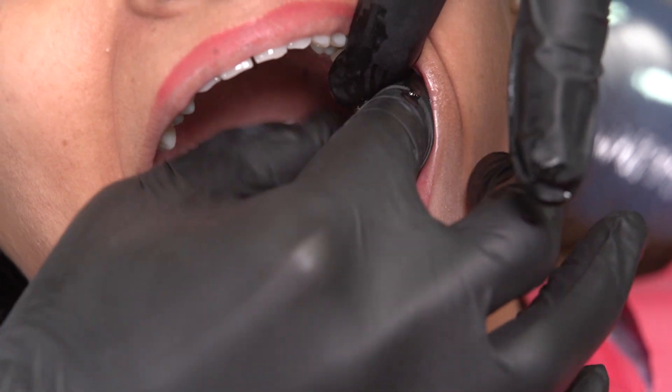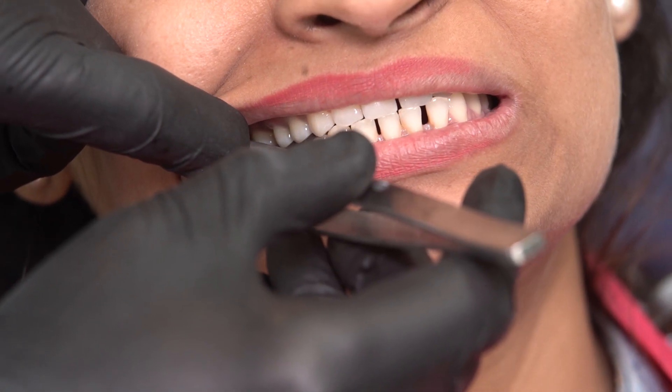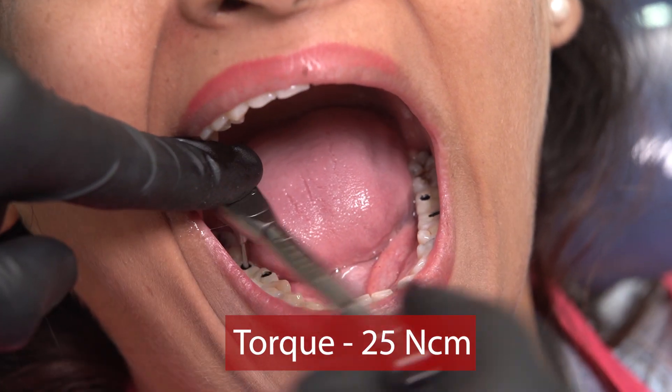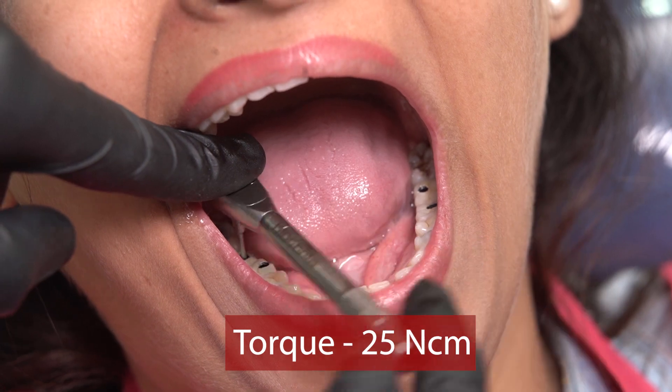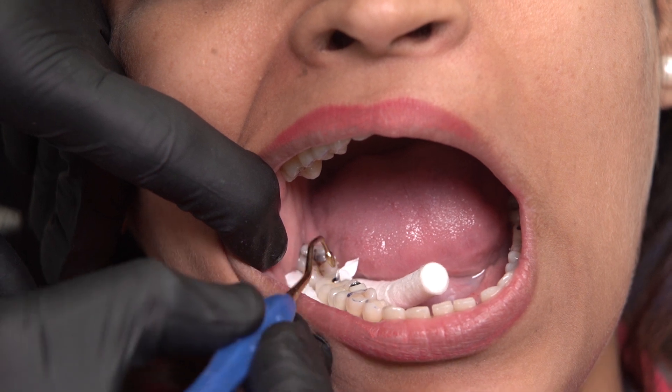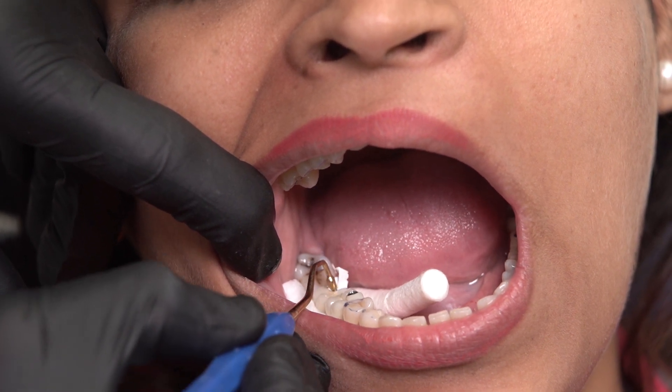And that's the other side. After verifying occlusion, I can go ahead and torque these bridges into place using the Biodenta torque wrench. I just need to now block the access hole, and for this I will place some teflon inside the channel so that my composite doesn't clog the screw heads.